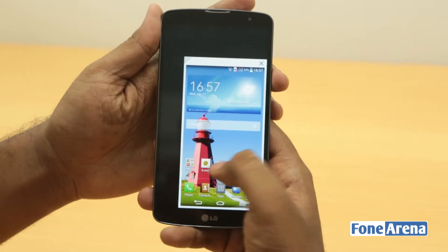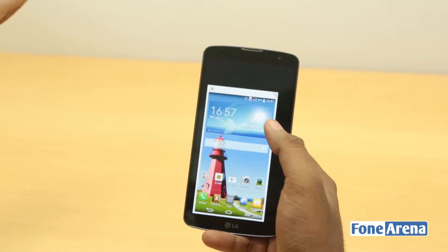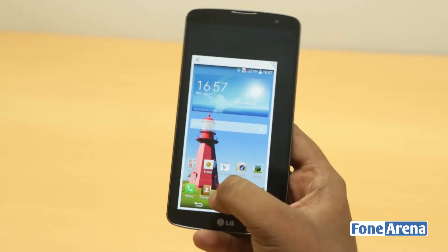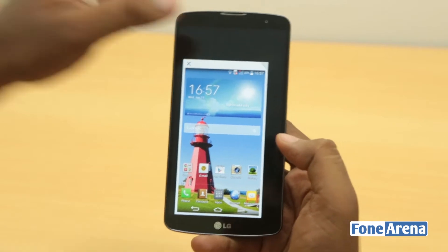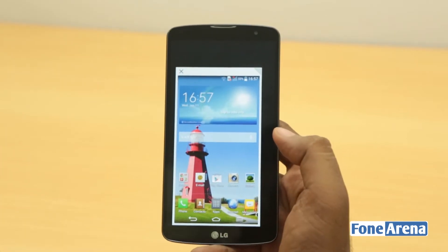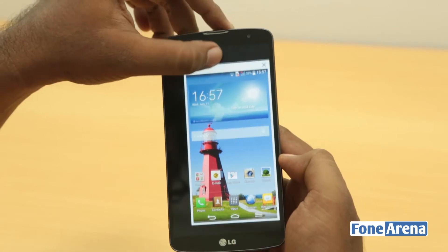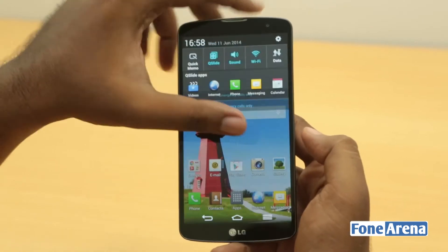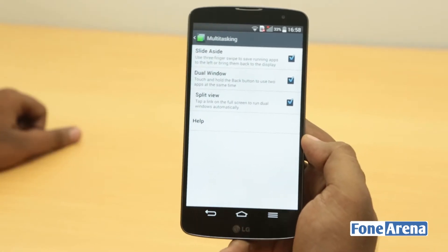Mini view is useful if you want easy access to the notification center, because this is a huge screen. If someone has smaller hands and wants to use this phone, this could be very helpful. Mini view is resizable — you can reduce it to a small screen or expand it. You can move it anywhere you want, and hitting the close button will exit the mode. Now let's move into the multitasking settings: dual window and split view.